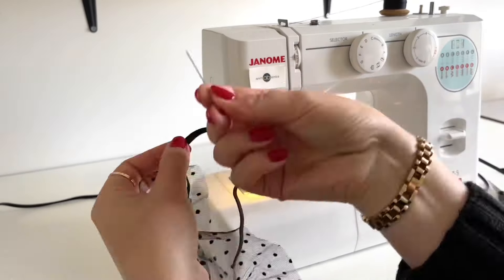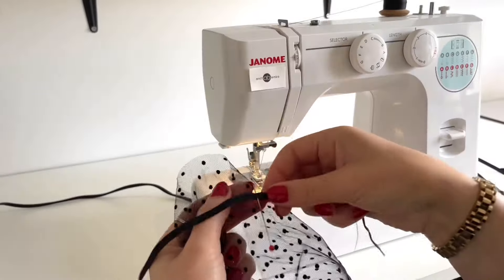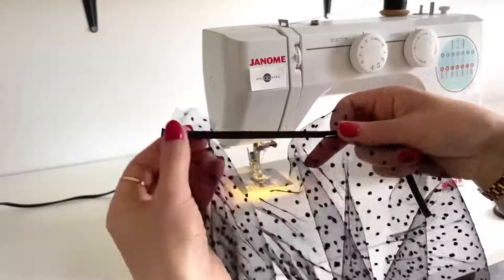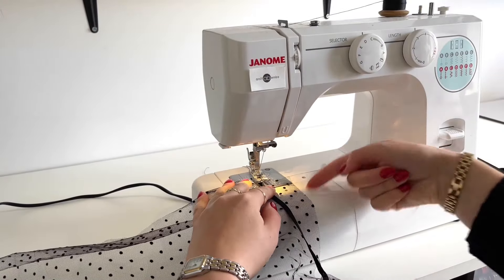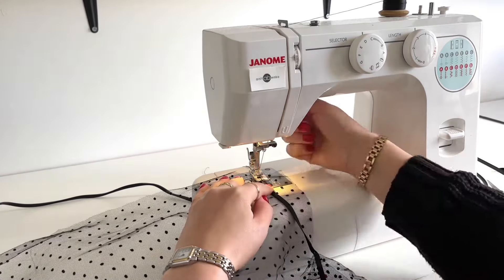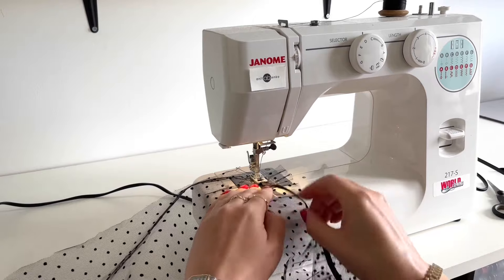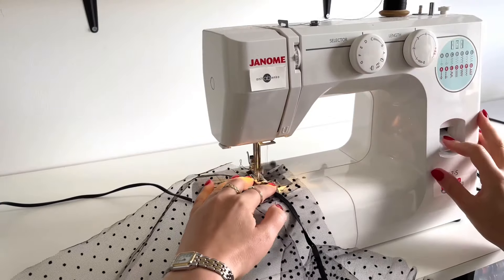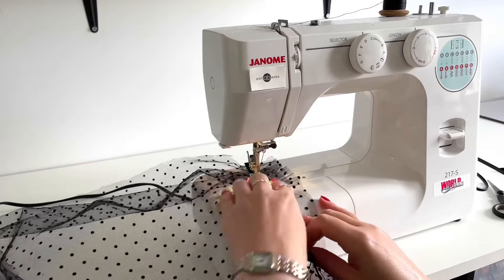Now I'm folding this elastic in half, pinning the center. Next I'm folding this tulle edge in half, pinning that elastic to the tulle center there. I'm attaching the end of this elastic to the other side of this tulle, and I'll be following this line on the sewing machine which is 3.5 centimeters, using a zigzag stitch to attach elastic and tulle fabric together. I'm gathering the tulle under the elastic and pulling the elastic, attaching elastic and tulle fabric together until all tulle is gathered under the elastic.